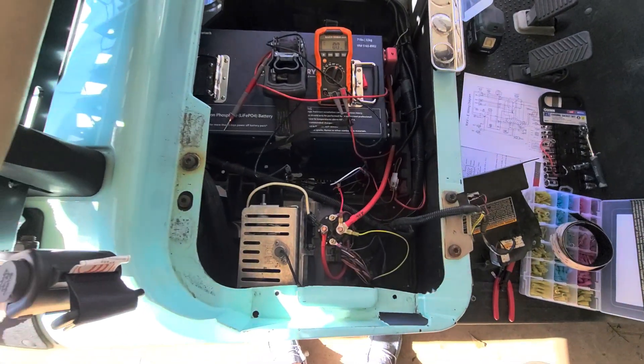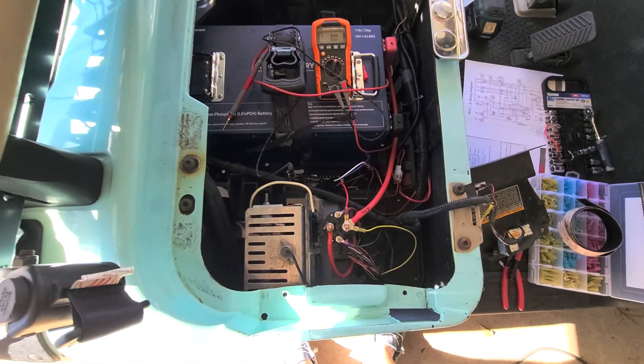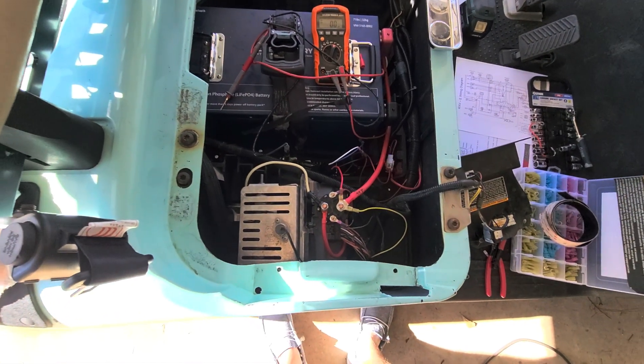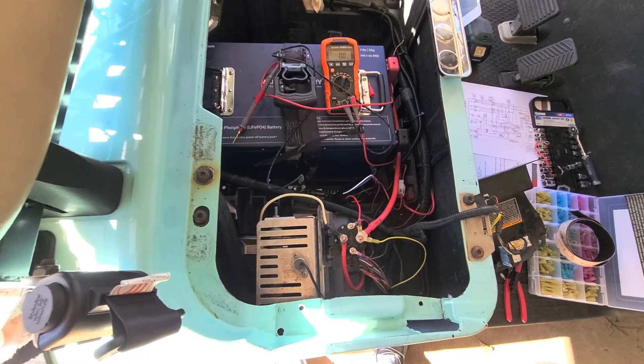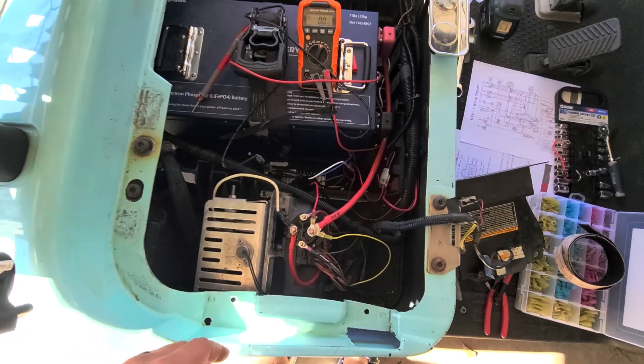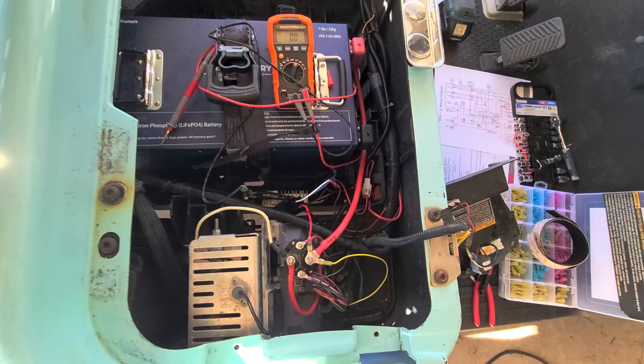The important thing to know about these carts, especially what makes them different from most carts, is that they are a fully computer-controlled system. The solenoid does not function in the same way that the stop-start solenoid does on other carts. This is a Danaher controller — the Curtis controller, which is a little bit newer, will act pretty much the same way.